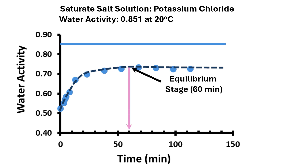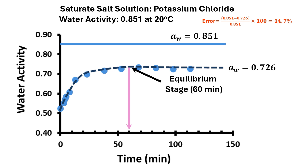I have plotted the water activity reading of the air inside the jar as a function of time. We observed that after 60 minutes, the air was equilibrated with the saturated salt solution of potassium chloride. The reading at equilibrium was 0.726 while the standard value is 0.851. We could calculate the error as (0.851 minus 0.726) divided by 0.851 times 100, which is equal to 14.7%. Alternatively, accuracy is 100 minus 14.7 equal to 85.3%.